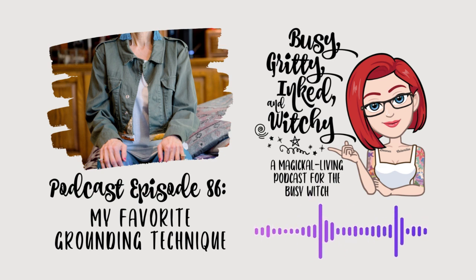Here we will talk all things witchy, including my personal magical tips and tricks, busy witch hacks, and real talk about current metaphysical happenings — which wouldn't be complete without my snark and unique way of looking at the world. So brew some coffee or tea, sit back, and let's do this.